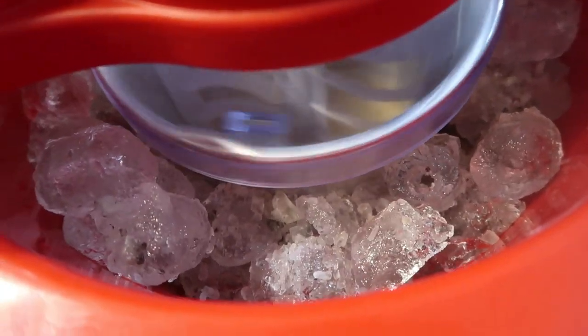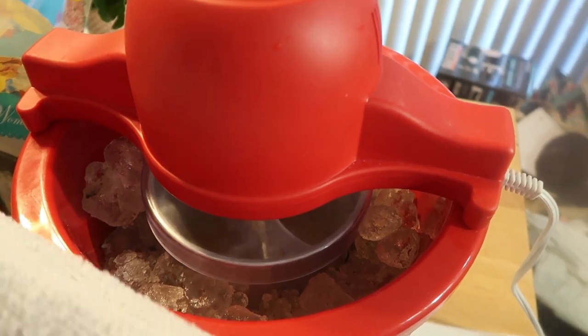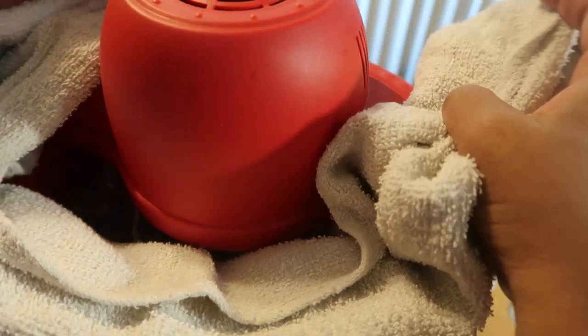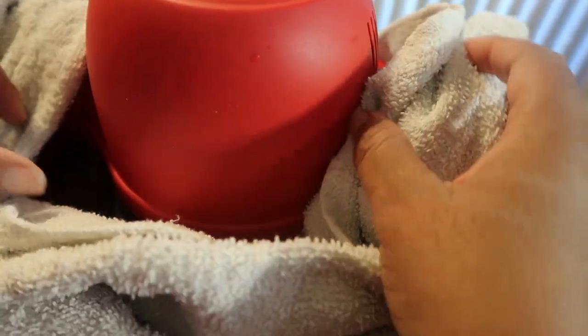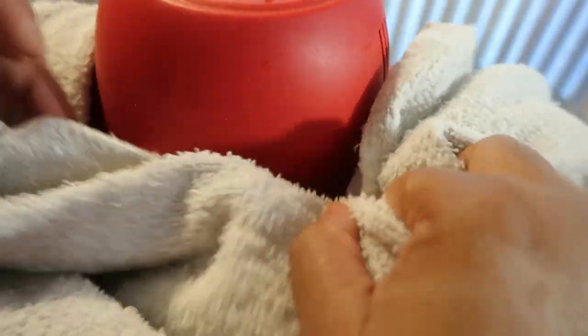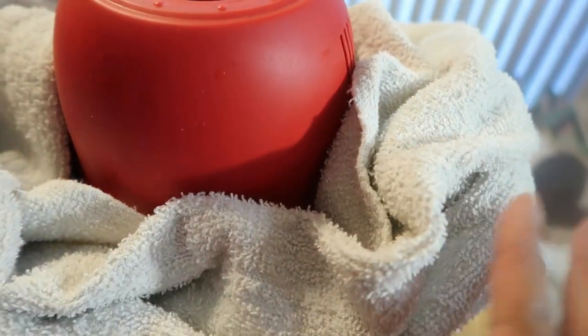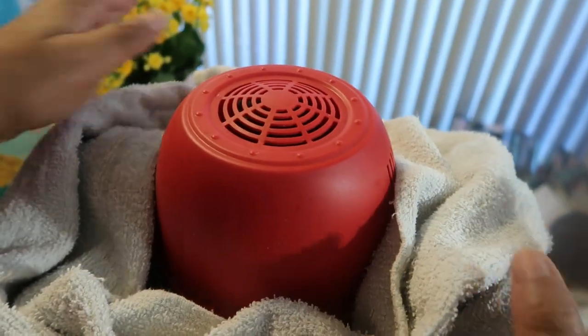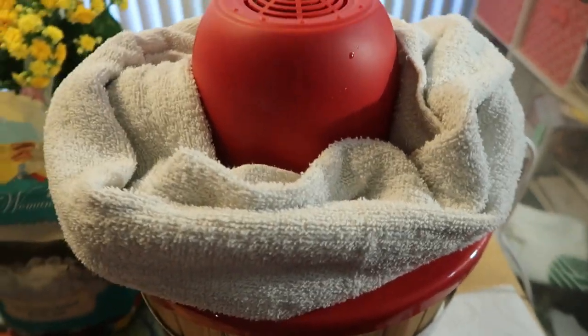Another tip to keep everything cold: I take a towel and just lightly place it around there, just like you're covering it. Do NOT cover the motor — that will be a problem. Just do it like that and it helps keep the cold in as well.